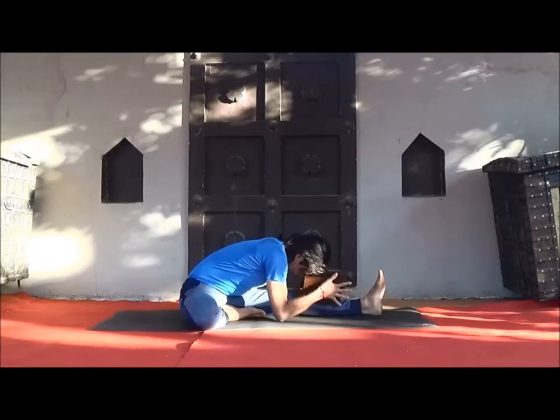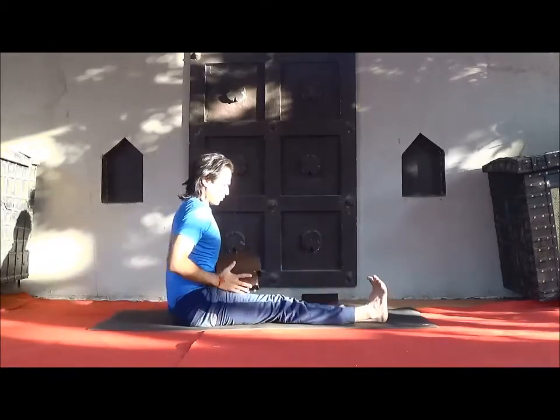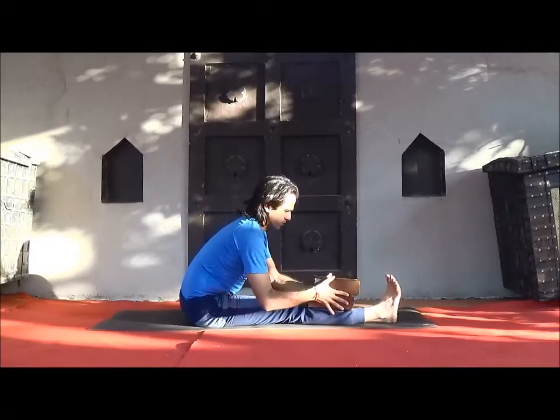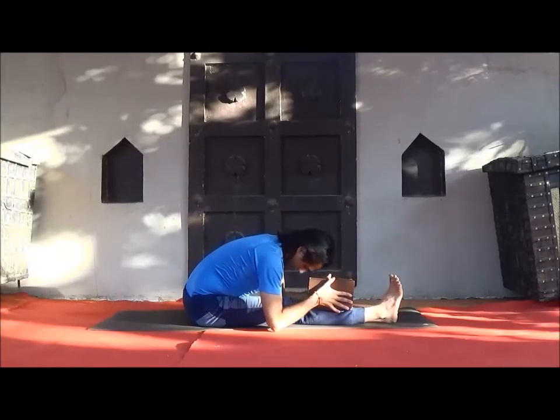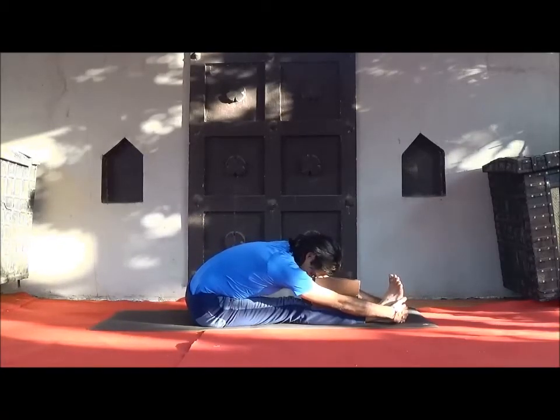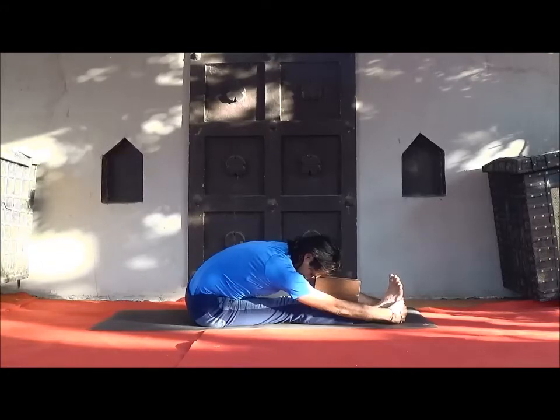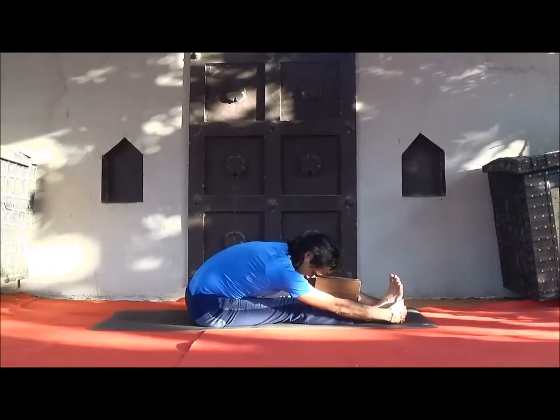Slowly come back and change to the other side. This is the most important part — always observe your body and breath so that your mind lives here and now. Resting the mind is a great way to improve your memory.